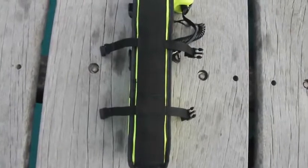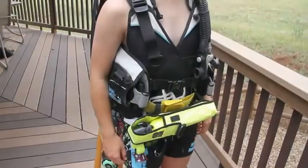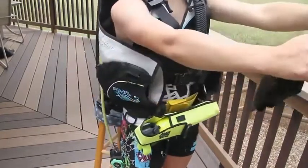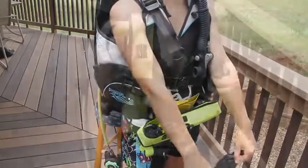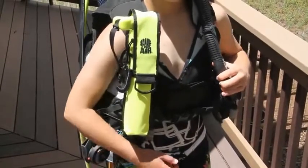Every holster includes two quick release straps. Do not mount your spare air on your weight belt or in a way that will interfere with your integrated weight pouches. Do not mount your spare air in a way that will interfere with the inflation of your BC.